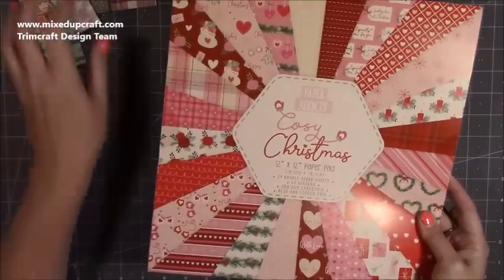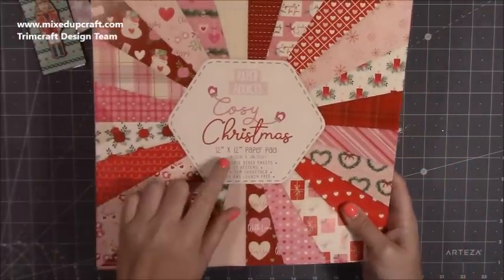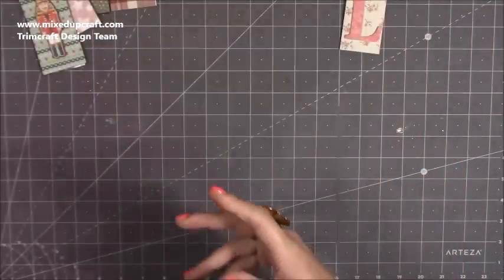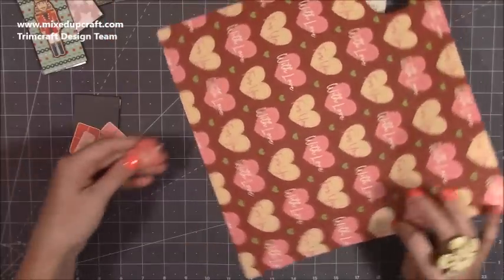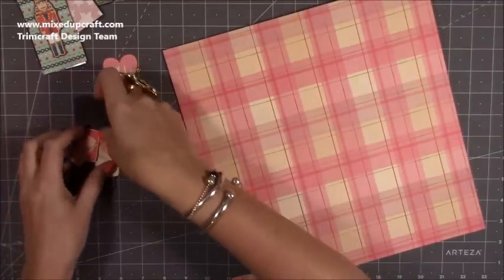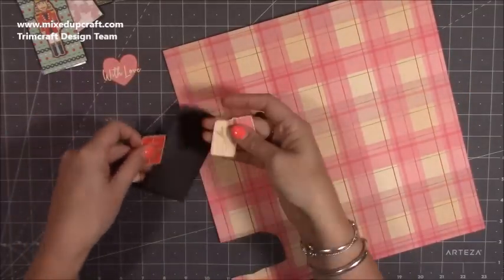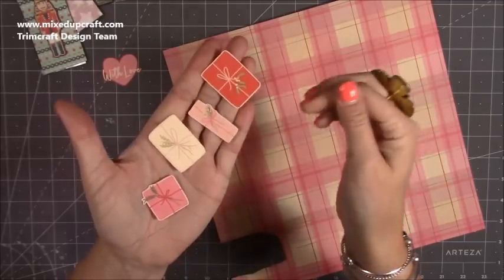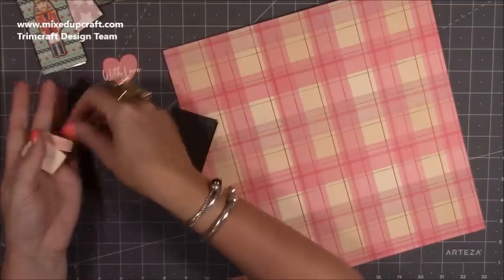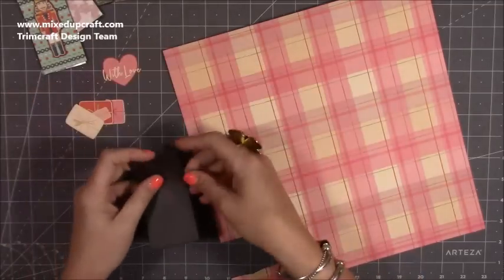For the one I'm going to make now I'm going to use Cozy Christmas. I've already selected the papers and I'm using this sheet here. I fussy cut one of the With Love Hearts and then I'm going to use this paper to cover my magnet. On one of the other sheets you get all of these little images, so I've just fussy cut those little Christmas parcels and I'm going to do a nice little display on the top.